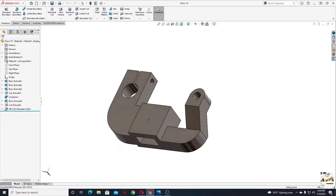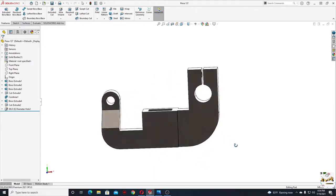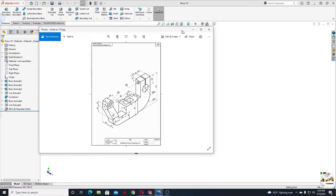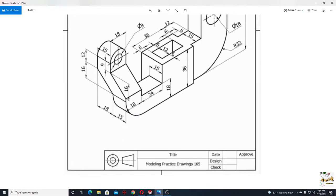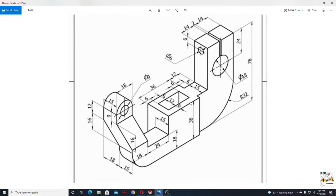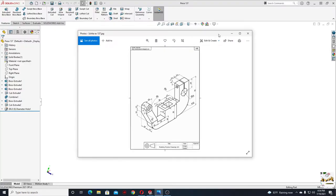Hello everybody and welcome back on my channel. My name is Alex and today we'll make this easy exercise for beginners in SOLIDWORKS. We have here the drawing. It's very easy. We're gonna start with this part in the middle, which is like a rectangle. Then we're gonna make this part, then this part, and then this other part. So let's begin.